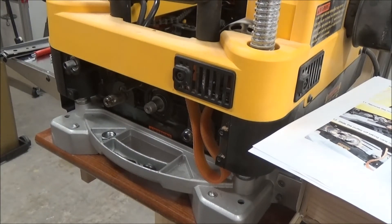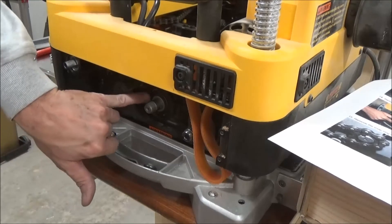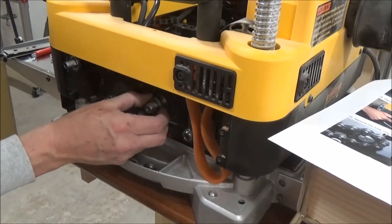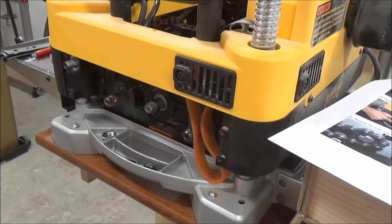Next we need to remove the snap ring inside here. Oh, there's a washer there too. Put that with the pulley.